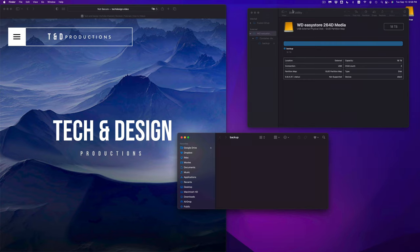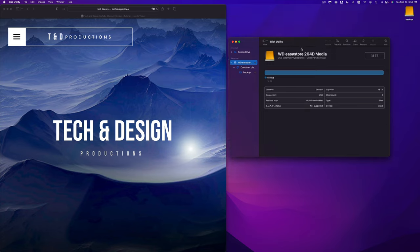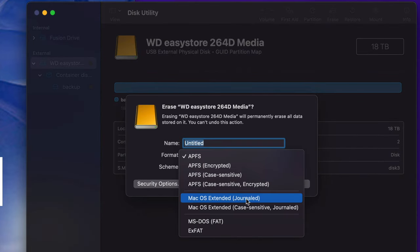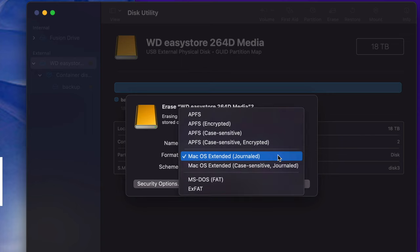That would be for an external SSD. Now let me show you for an external hard drive. Go back to Disk Utility and go into Erase. This time we're going to choose Mac OS Extended Journaled. This is really good if you want Time Machine, or if you just want to copy and paste files to it. This format works for Macs, so if you don't care about PCs just choose this, erase, and you're good to go.